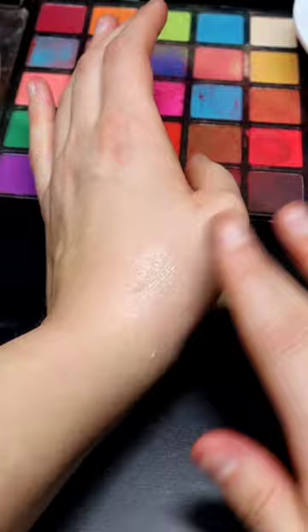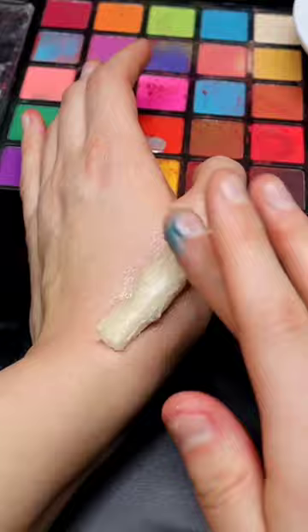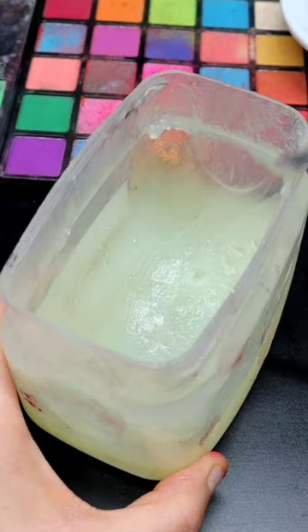Put petroleum jelly onto your hand, take this piece and start to smooth out the sides with more petroleum jelly. Wipe off any extra petroleum jelly at the edges, then dip a metal sculpting tool into petroleum jelly and create a cut in the center of this fake cut.